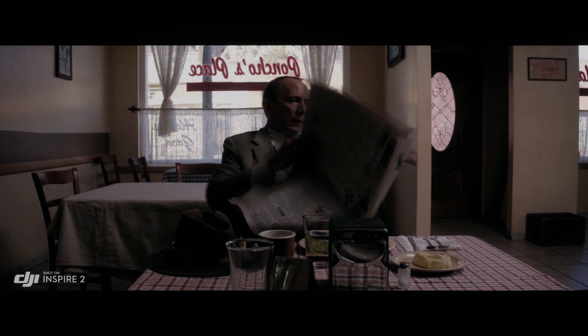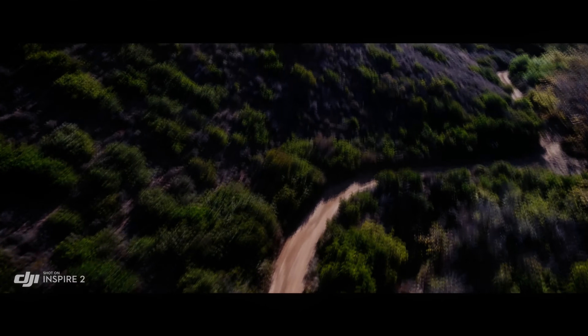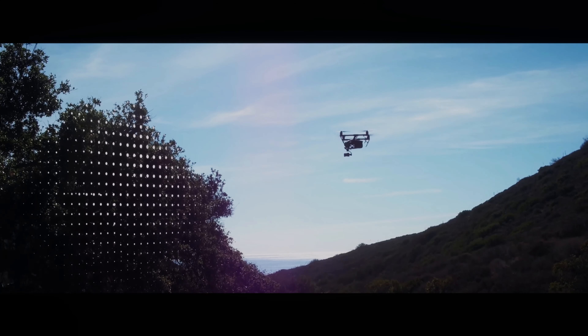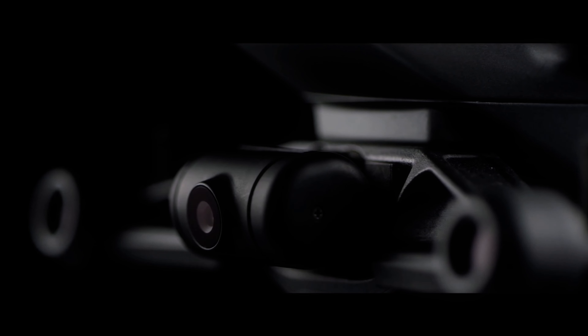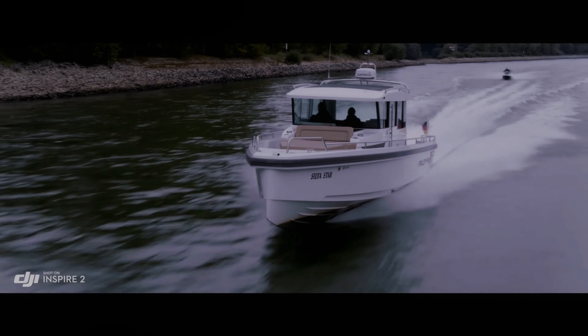The Inspire series launched in 2014 and delivered the first truly affordable professional cinematography drone to the open market. Where you would otherwise have to build your own drone rig and attach your rather expensive cinema camera and fly it into the sky, DJI equipped the Inspire 1 with a built-in 3-axis gimbal capable of being flown by a single operator. It also came with dual controllers so a two-man crew could operate the flying of the drone and the position of the camera separately.